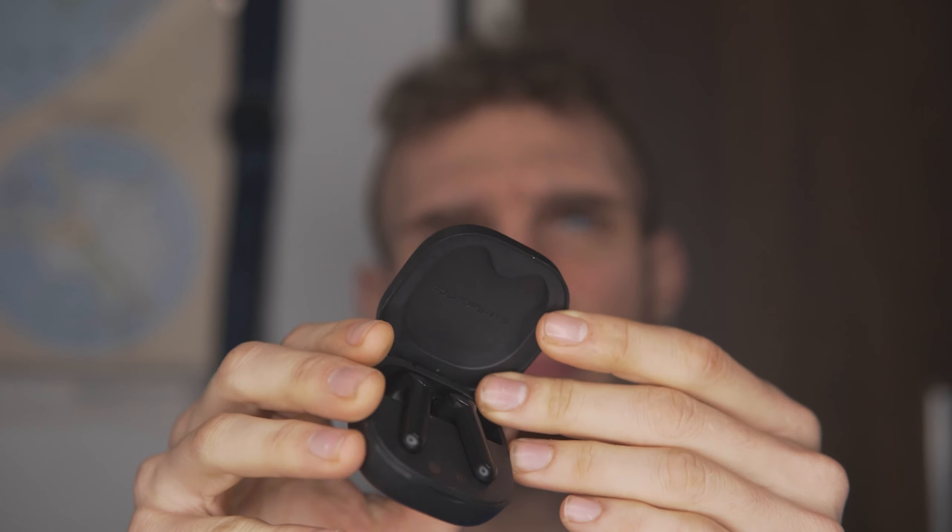Let's talk about fit. Fit is going to be identical to that of AirPods — they don't fully sit in your ear. The shape of them means they don't feel like they're going to fall out, but they don't feel super secure like headphones with silicone tips.